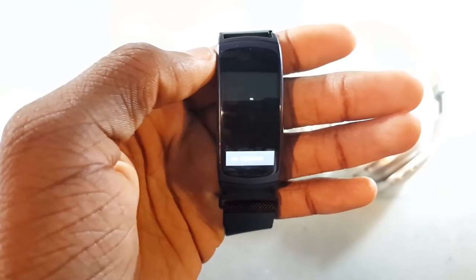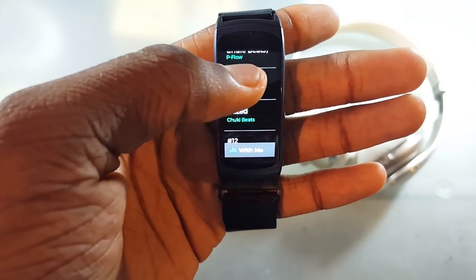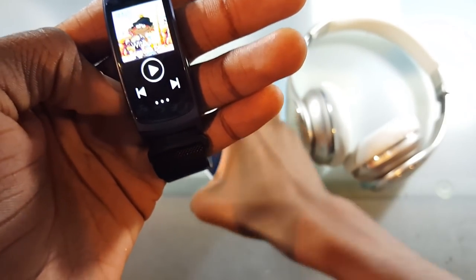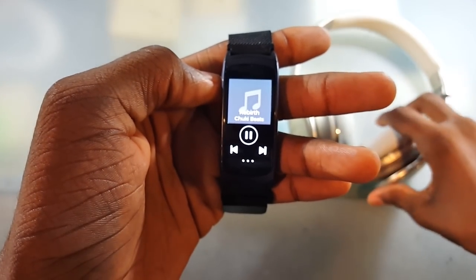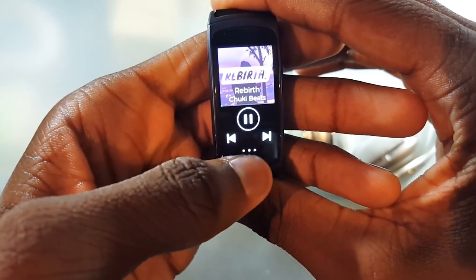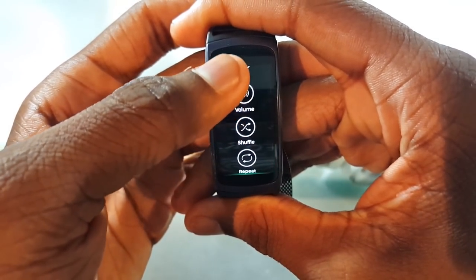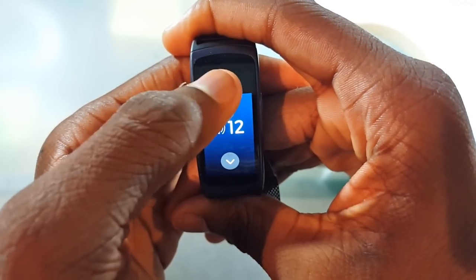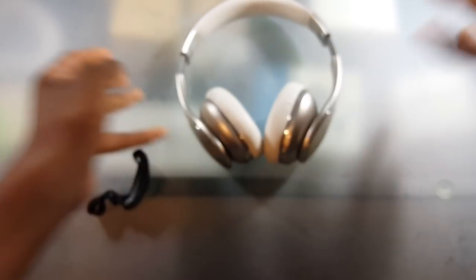I'm going to play a song real quick — going to Chucky Beats and playing a quick song. Let that load up, and now we have all the music right there. I'll click 'Rebirth' and now I should be able to play music — and this is without my phone. It's connected through Bluetooth but doesn't need the phone to play or download the music. Music's now playing. I'll turn up the volume by clicking those three dots — you can save the music, turn up the volume, turn on shuffle and repeat.